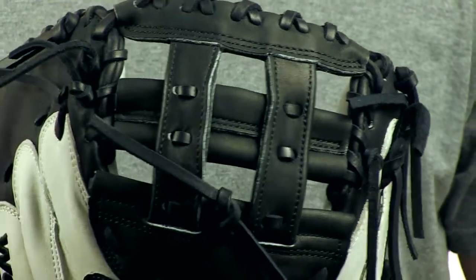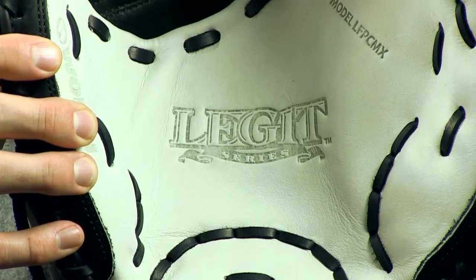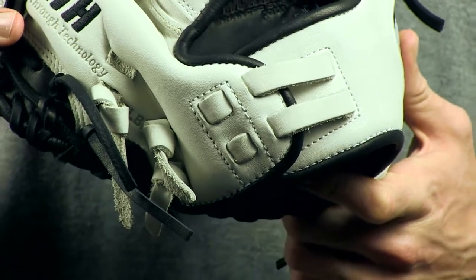It's handcrafted and designed for female fast pitch players with full grain palm and finger back linings, all held together with American Tan Pro laces. The Pour-On XRD padding absorbs the impact from pitches, giving you an incredibly comfortable feel behind the plate.